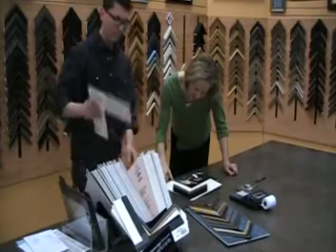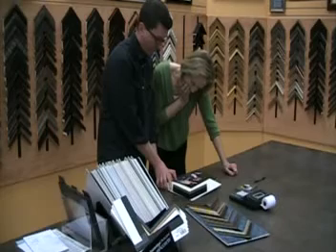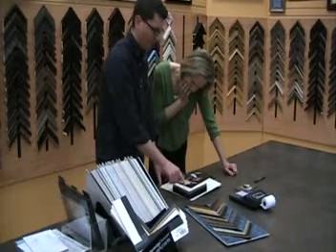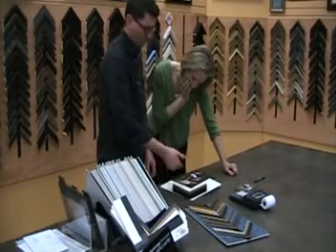I'm really liking how that ties in the frame. Part of the mat's purpose, among other things, is to help get your eye from the frame into the photo — so it's a little smoother transition like that.